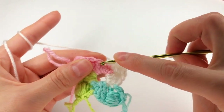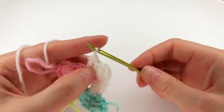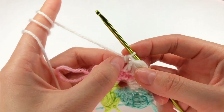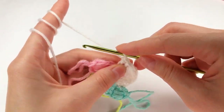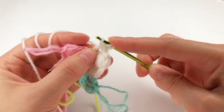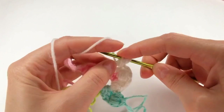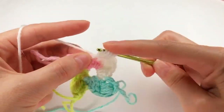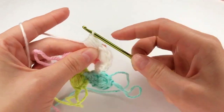I yarn over and work a double crochet into the next stitch. And if I look here I have one and two double crochets — I am working what I did here on this one. So I loosen my loop a little bit. I yarn over, keep it with my finger, insert my hook right there, grab the yarn and make a long loop, 5 times: 2, 3, 4, and 5. Now yarn over and I pull through all of my loops.